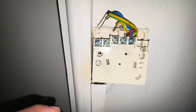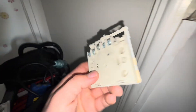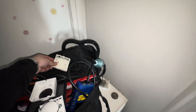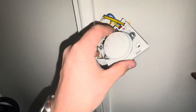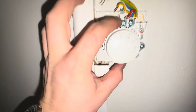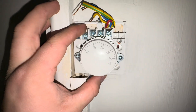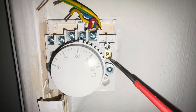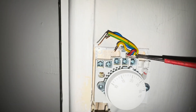We'll carefully pull the old one off — bye bye. New one in. Thread it back through the same way it came off, line up with the screws, put the screws back in. Popped in, secured first screw, secured second screw.